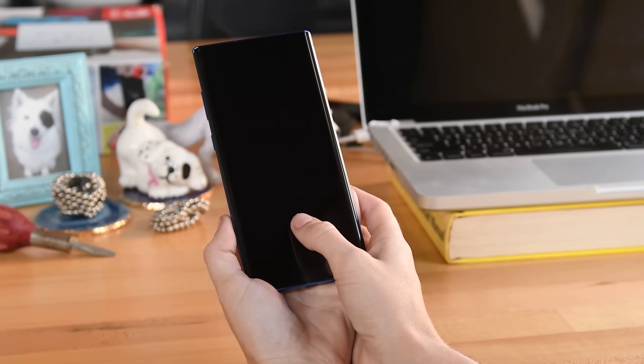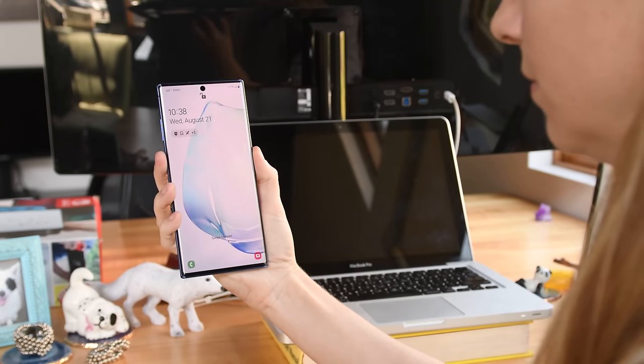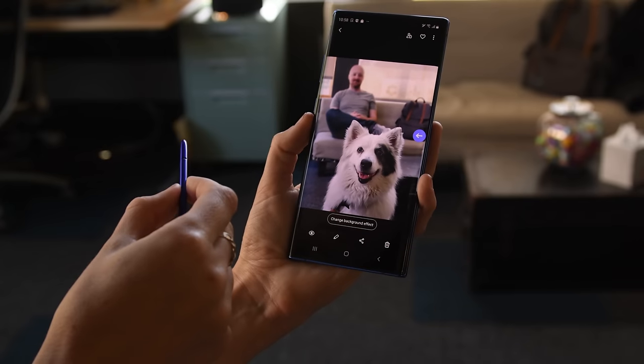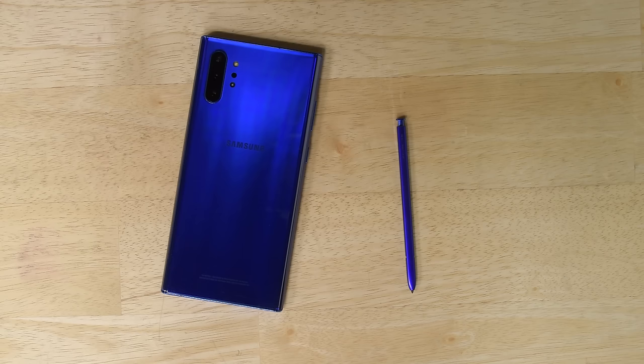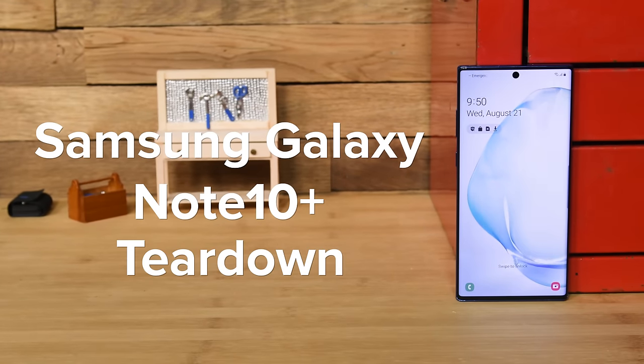It is a huge AMOLED screen, with both an in-screen fingerprint sensor and the ability to do face detection, a stylus that acts like a magic wand, and it comes in aura blue — or like we like to call it, fancy iFixit blue. It's the Samsung Galaxy Note 10 Plus, and it's landed on our teardown table.